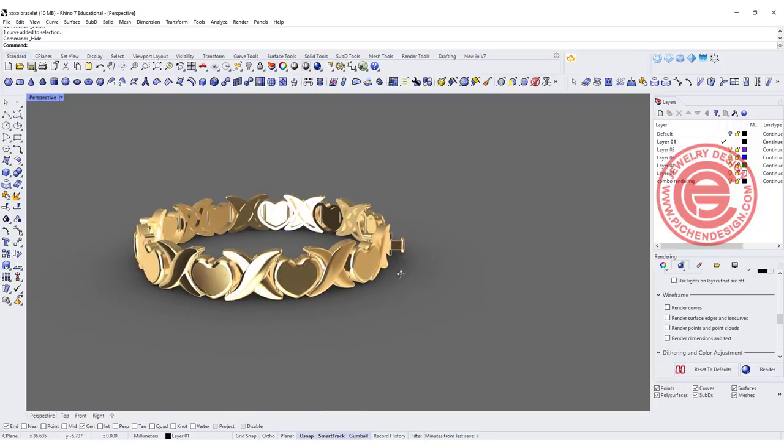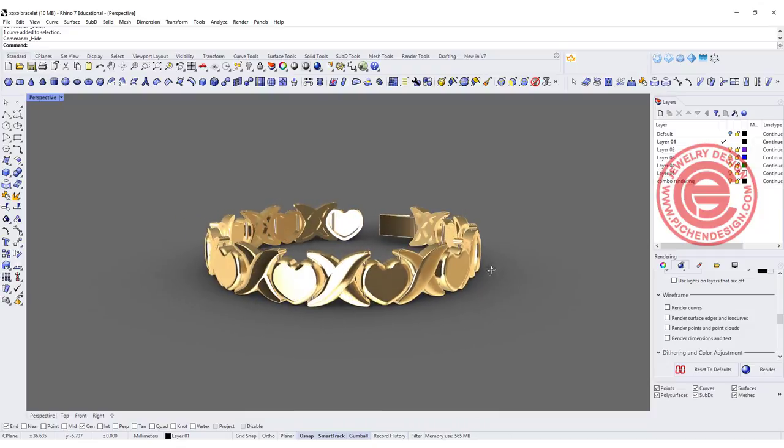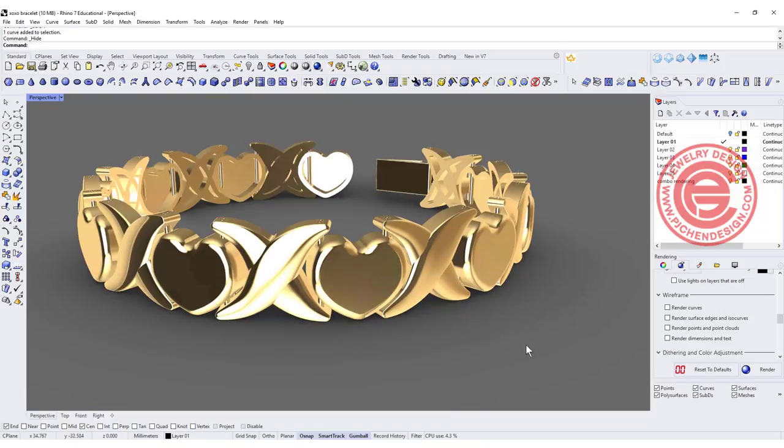Welcome back to PGA Chain Design. Today we are going to talk about how to make this XOXO bracelet and how to set it up for the hinge. Let's get started.